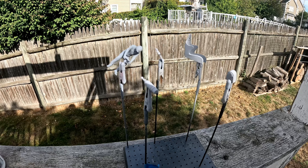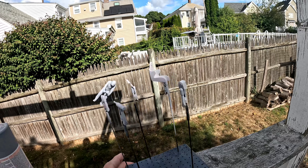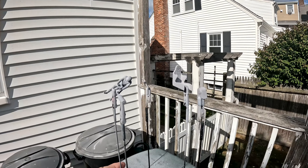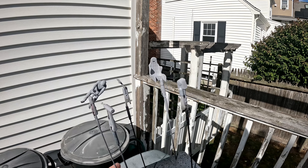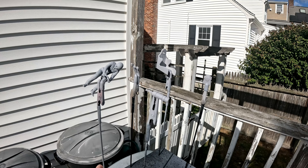I just hit them with the primer, and we'll see if I can get it into some better light. Yeah, we'll let that dry and see if it needs a second coat or not.